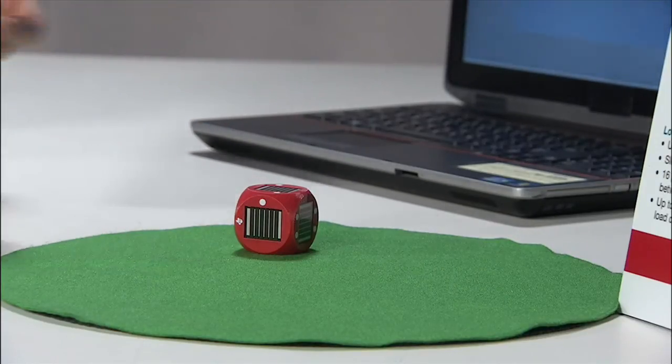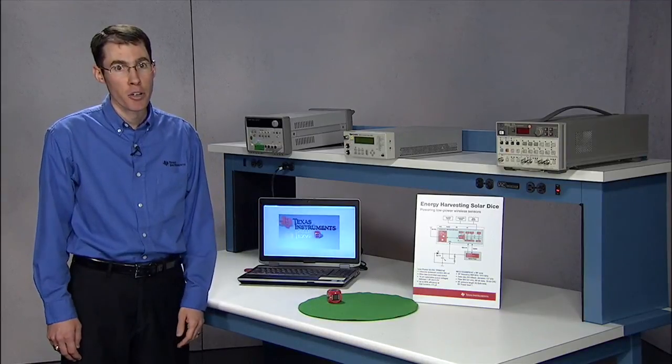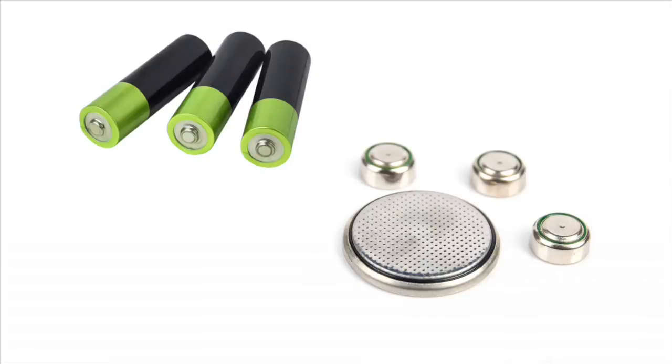The Solar Dice is an example of an ultra-low power system, which contains data acquisition, power management, and wireless communication. All sensor nodes in the Internet of Things need power, and they get this from energy harvesters, batteries, or the grid.